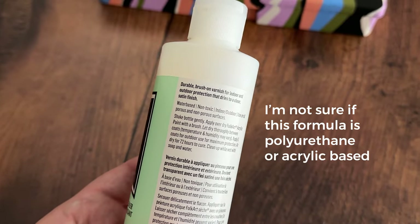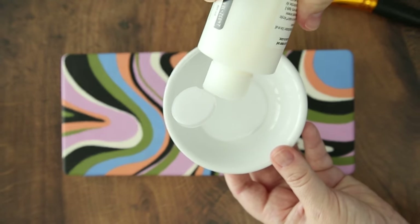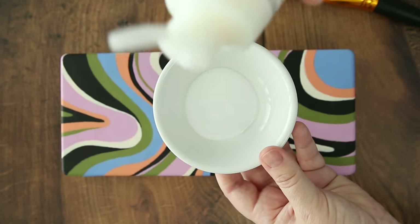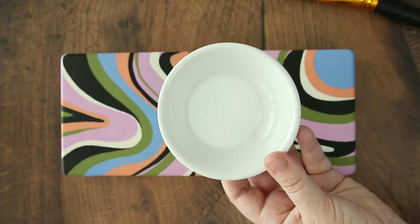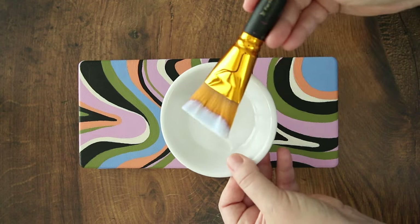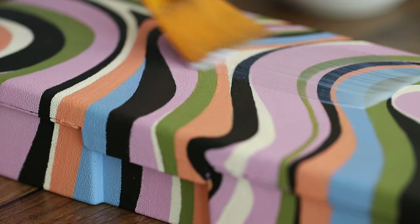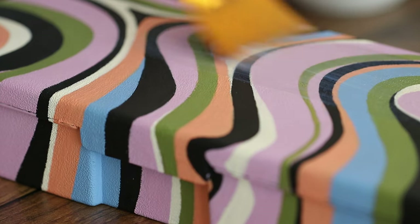I've never used polyurethane before — this is a new experience for me. There is definitely a smell to this, but it is, as it says, non-toxic. It is a thinner consistency, and it does dry clear, durable, non-yellowing, flexible, and it takes 72 hours to cure, which is shorter than Mod Podge.